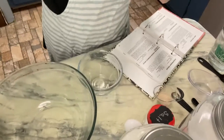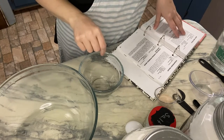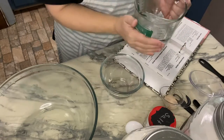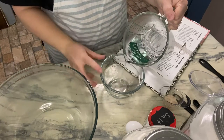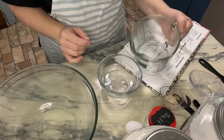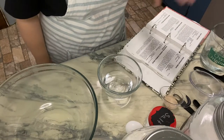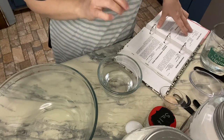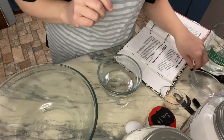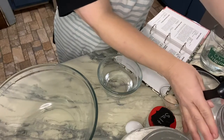First thing we're going to do is put a half a cup of warm water and a teaspoon of sugar into a small bowl. I've got my warm water here — I turned the sink on as hot as it could go and let it sit out for a few seconds, so that's the perfect temperature. And a teaspoon of sugar.